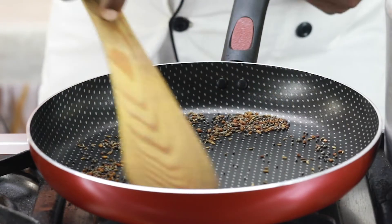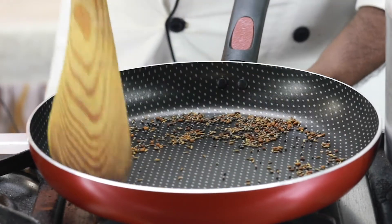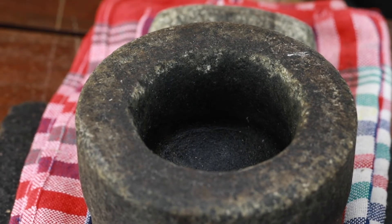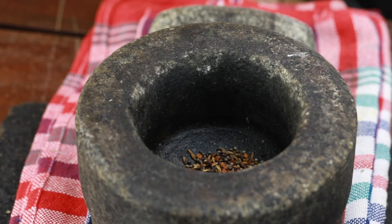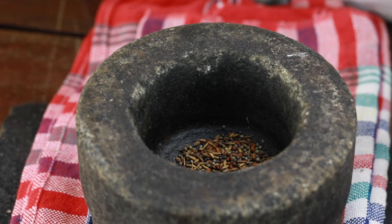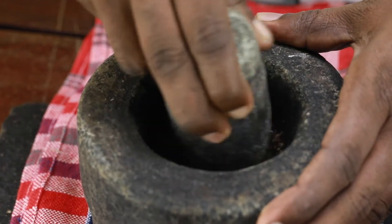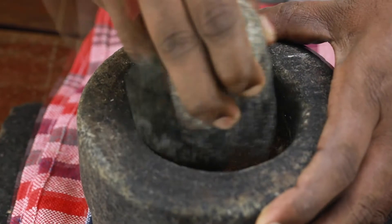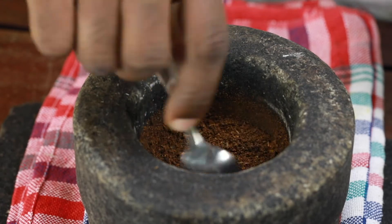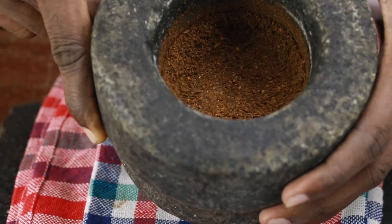You can feel the roasted flavor — almost ready. Now we are going to grind the roasted ingredients: mustard seeds, cumin seeds and fenugreek seeds. We don't need to make a fine powder; we need a coarse powder. You can either use a mortar and pestle or a grinder, like a coffee grinder. Our powder is ready.